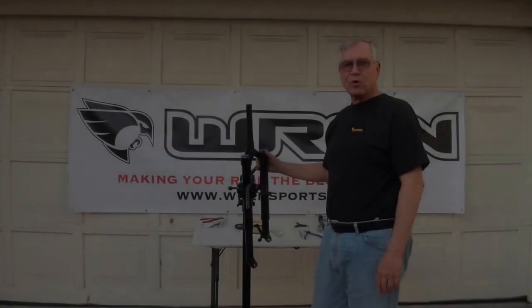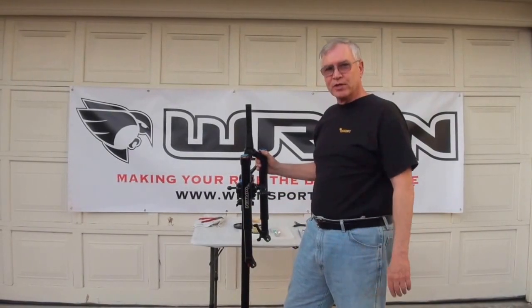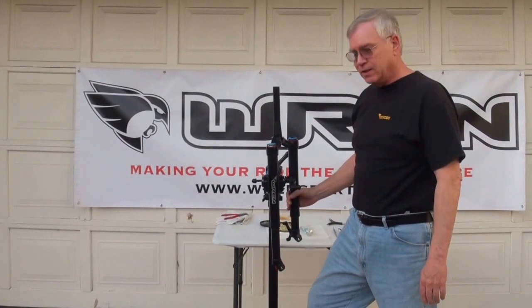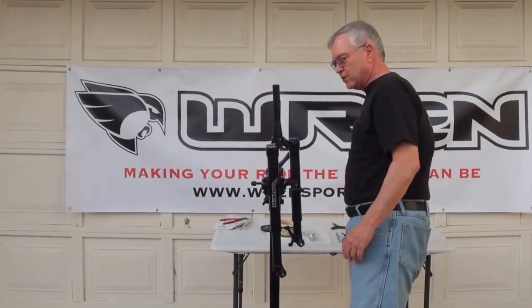Hi, my name is Russ Johnson from Wren Sports and we're going to show you how to service the Wren inverted suspension fork. First thing is take the fork out of your bike, get it into a stand so you can work on it comfortably, remove the wheel and quick release. We're going to start on the oil side of the fork first.